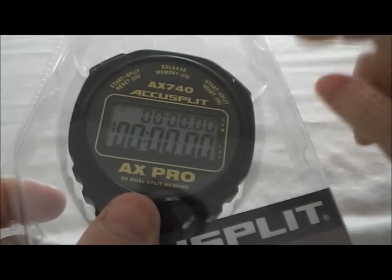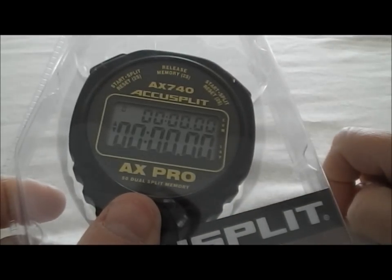That's as simple as that, and it has up to 50 lap memory on this stopwatch. Now that you've seen how it works, let's talk about its features. The Akisplit AX740 has a 50 lap memory. On any recall, it will show both lap and cumulative splits. It has no-fail switches, and it's also silent switches.